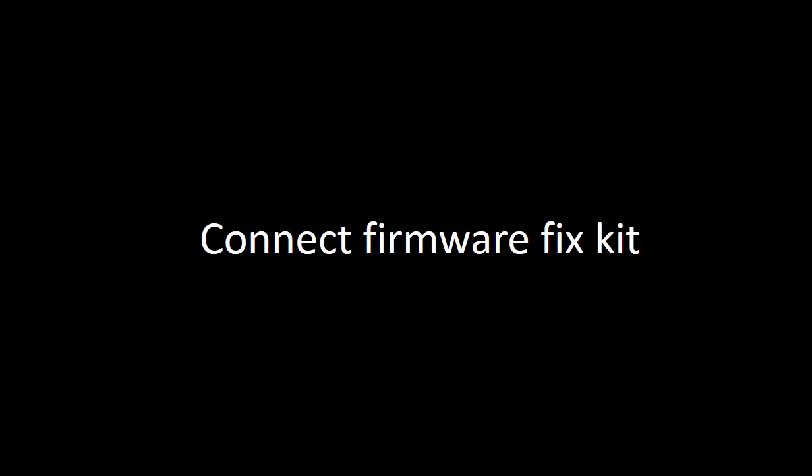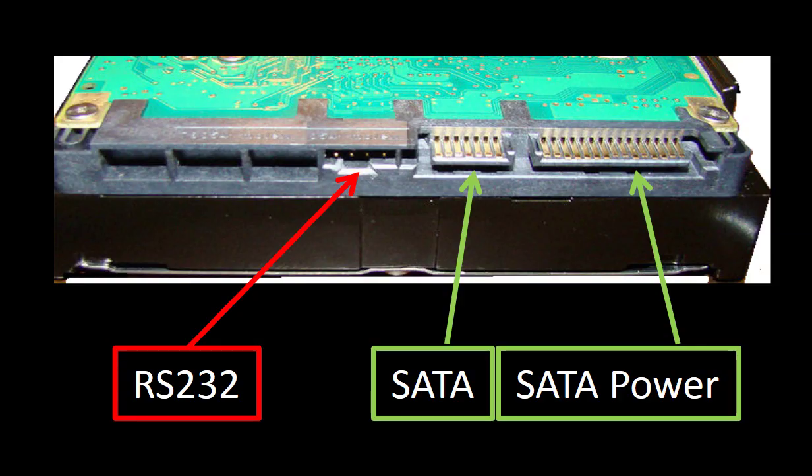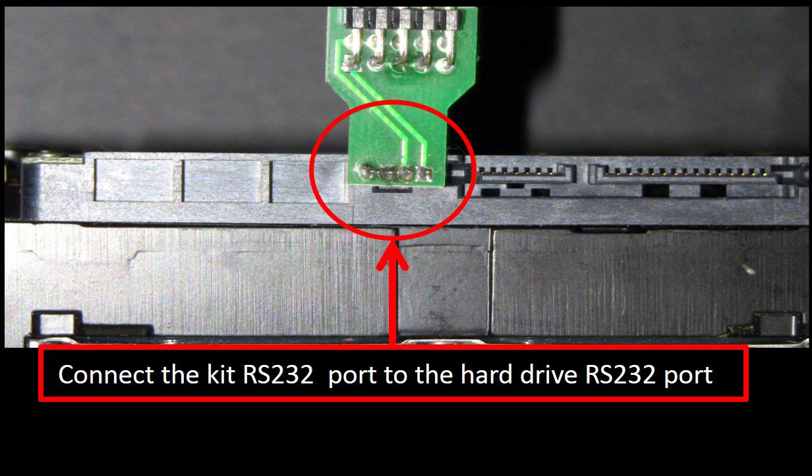Connect the firmware fix kit. This picture shows the different ports on the controller board of a Seagate hard drive. We use red color to emphasize the RS-232 port. We use this port to communicate with the controller board to fix the firmware break problem. This picture shows how to connect the kit RS-232 port to the controller board RS-232 port of the hard drive. When you do it, please do it very gently because this small adapter is very fragile.